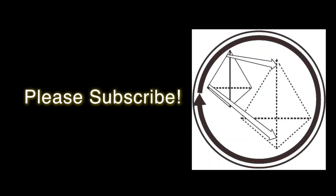If you enjoyed that, please subscribe. Thank you.